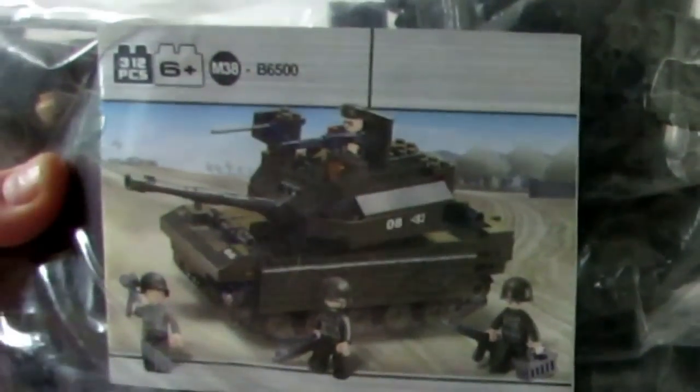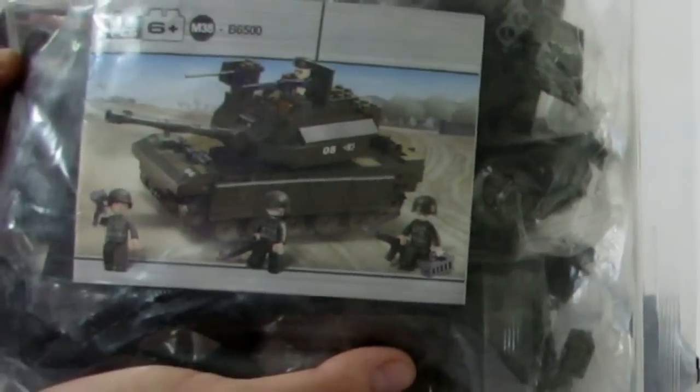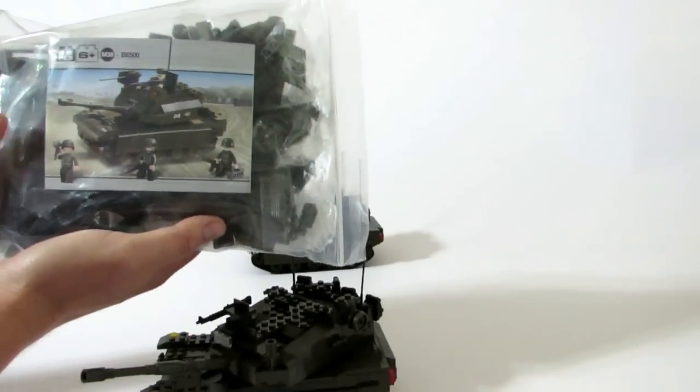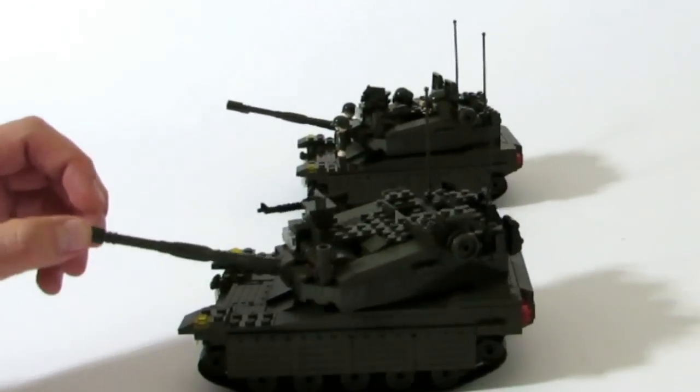We also bought this — it kind of looks like a Bradley Fighting Vehicle, but it's more of an armored personnel carrier with a sort of chariot on it. We thought that was kind of cool so we wanted to check that out.